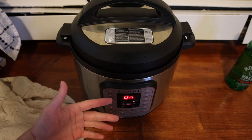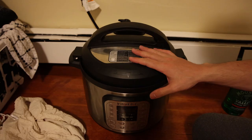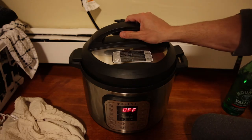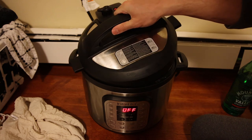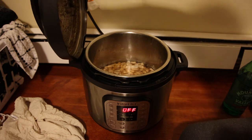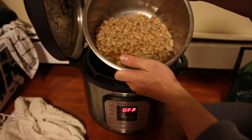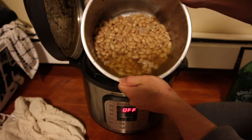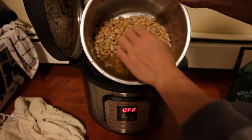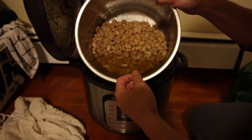We put this on in the morning and it's now past midnight, so this has pretty much been sitting all day after we cooked it. As you guys can see, the beans have picked up a little more water but we still got plenty down here.